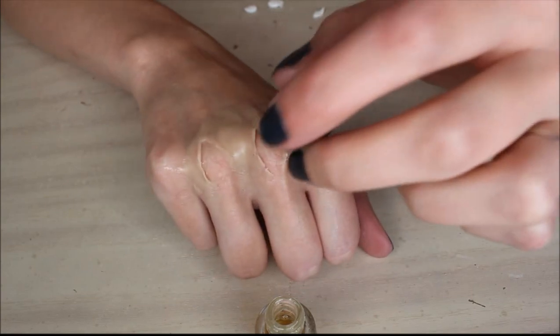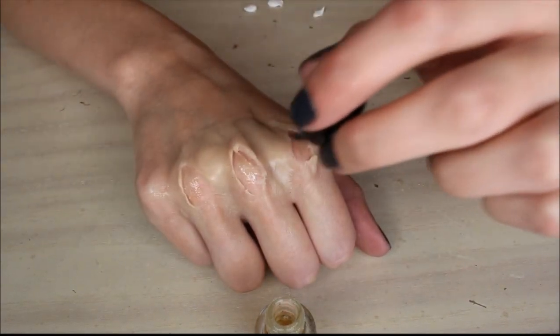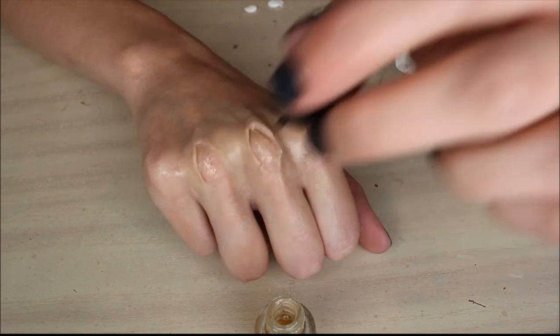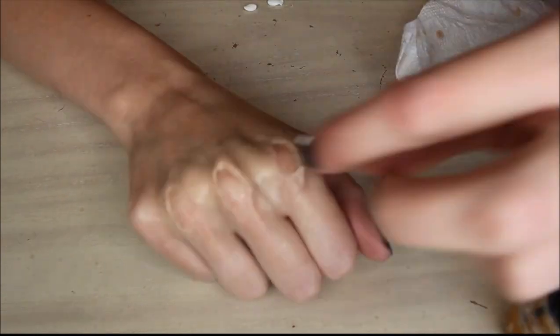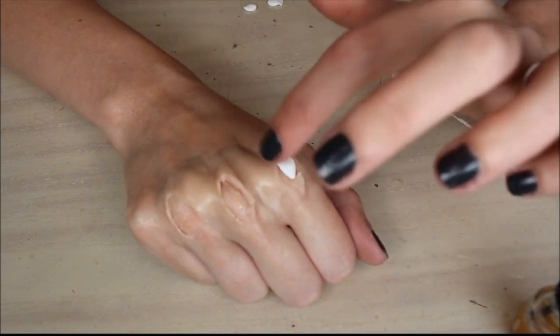Since this is a deep cut, you need your bones to be showing. So lay down some spirit gum and put down some white foam clay. Or you could also use more scar wax and just paint it white as well.